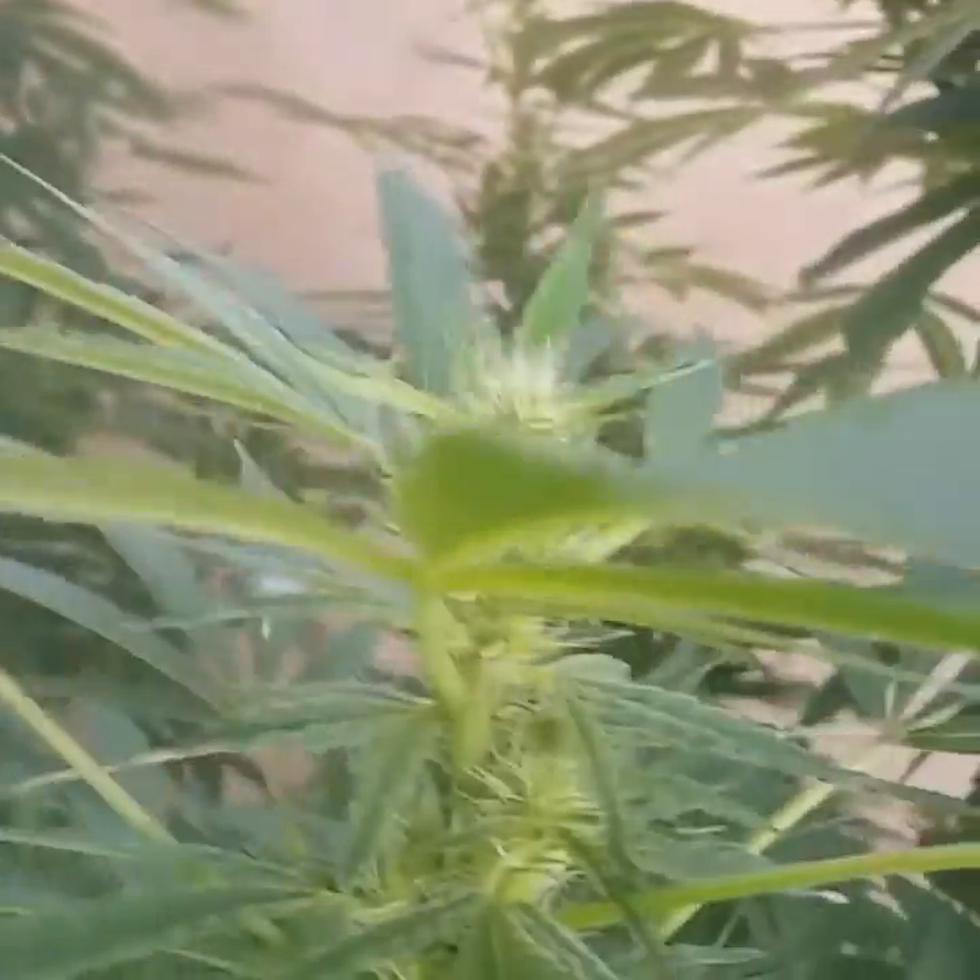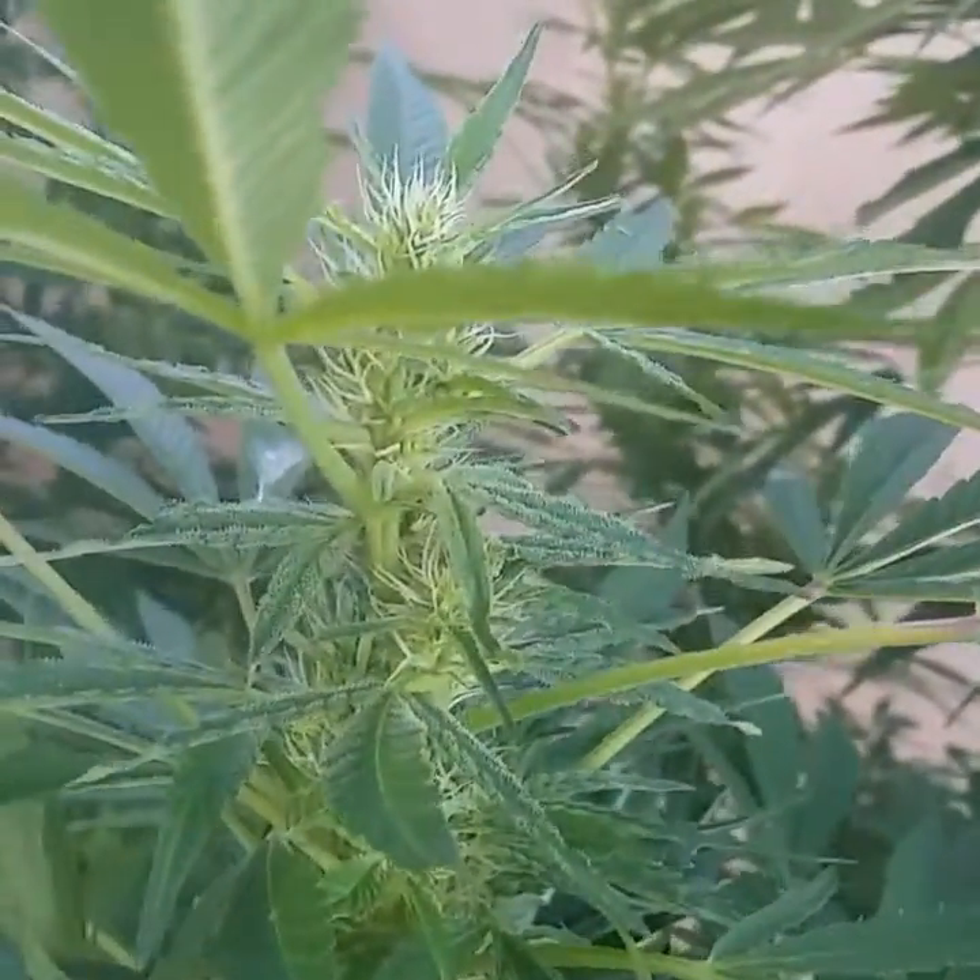Here's another one too — Ethos Genetics plant of The Grapes — started budding up now. This one too over here.